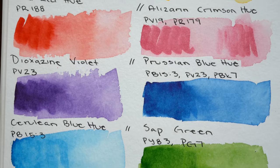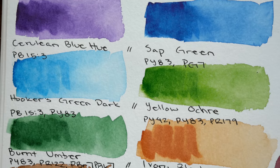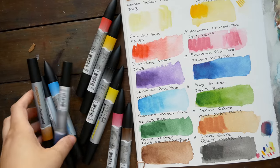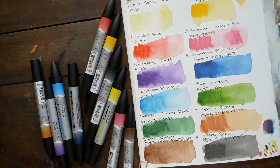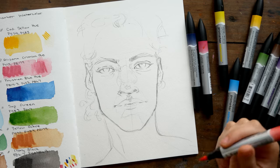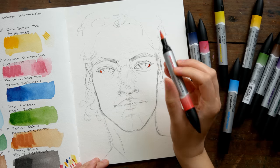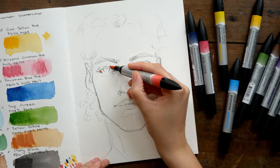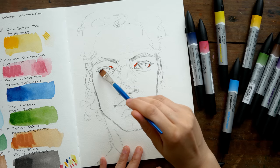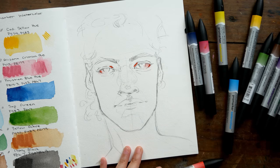When it comes to how I like to use these markers, I really like to fall somewhere between how I would use markers and how I use watercolors. Technically you can use these more like watercolors — you could color onto a palette and then pick it up with a brush — but if I'm going to do something like that, I might as well just use watercolors, because that's something I'm more familiar with and I know how they work, and I don't have to open and close a bunch of markers every time.